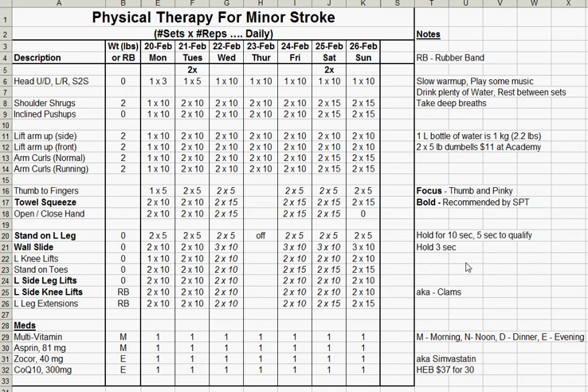Hope this helps everyone. Get into a routine for your physical therapy. If you do it daily, your strength and your stamina will come back slowly. Just keep up the faith and good luck. Bye for now.